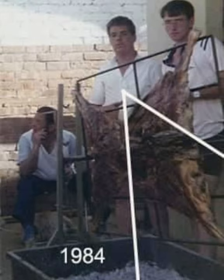My real passion for barbecue started at the age of 19 when we did a lamb for my dad's 50th birthday on a homemade spit.